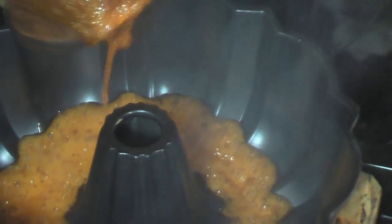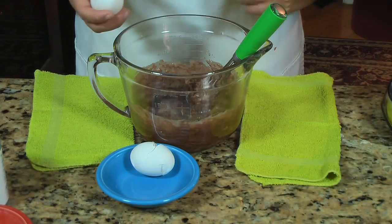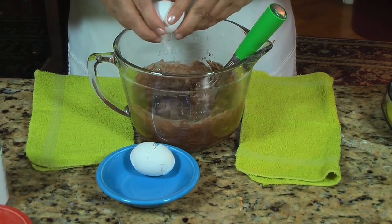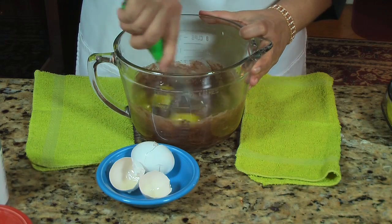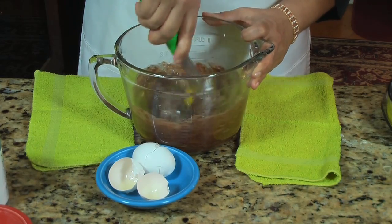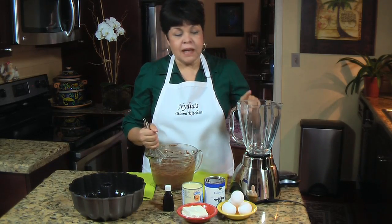Now this goes into my Bundt cake tin, right at the bottom, just like any other flan. Now that the caramel is ready in the Bundt cake, I'm gonna prepare my cake mix. All you have to do is mix all your cake mix ingredients — the eggs, the oil, the milk — with the cake mixture. That's it. Now that the cake batter is ready, I'm gonna start making my flan custard.